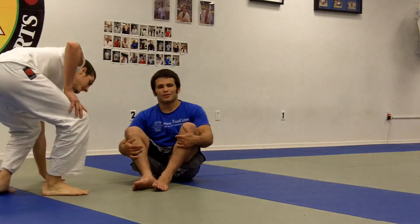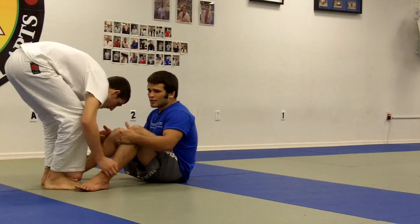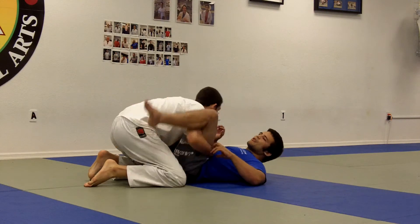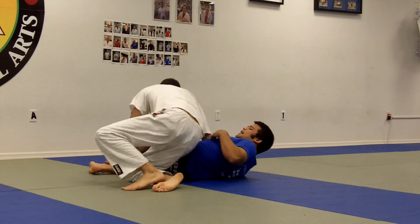Pretty much what's going to happen is I'm going to be playing guard here. Joey's going to try to go underneath both of my legs, aka the double underpass. Instead of doing a very technical double underpass, he's just going to try to bully me — he's going to try to throw my legs to one side. If he throws my legs to one side, notice that he has a clear opening to pass my guard.